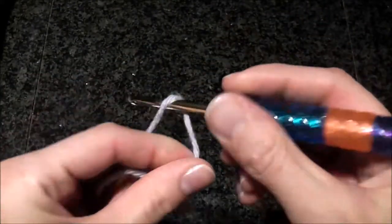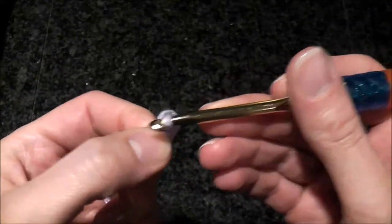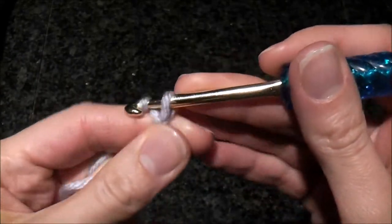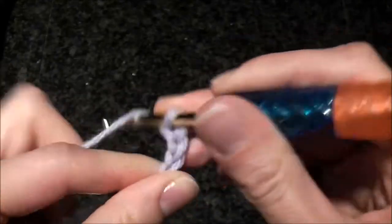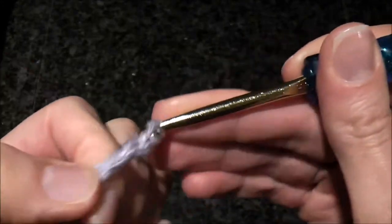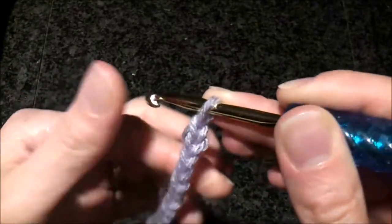Let's start with making a chain. You can do this stitch with any number of stitches. So let's chain 12. Here we have 12 stitches.